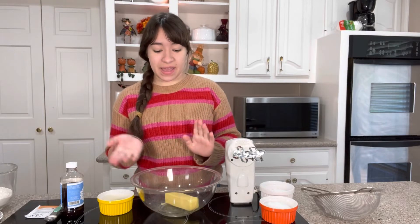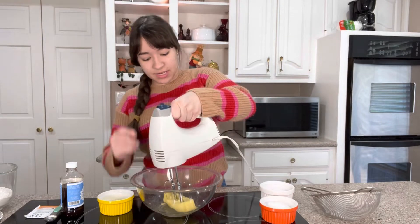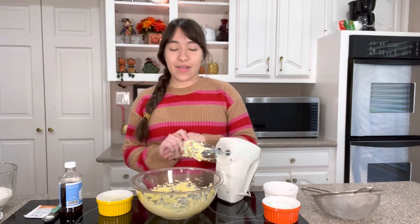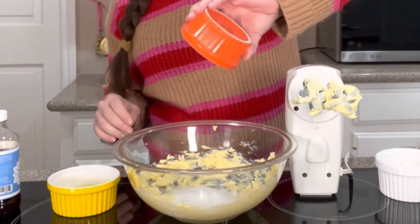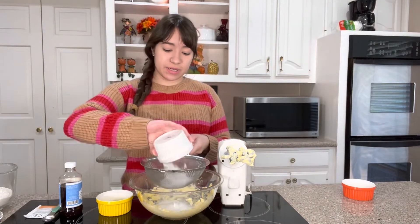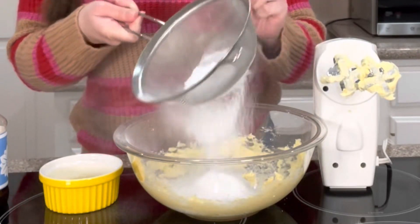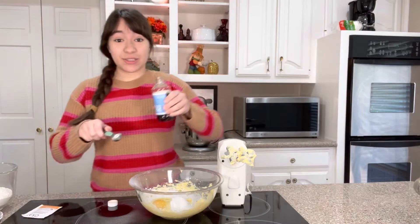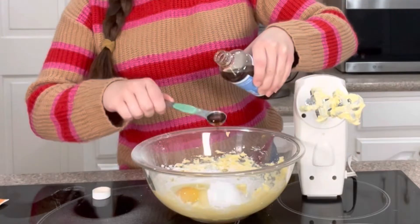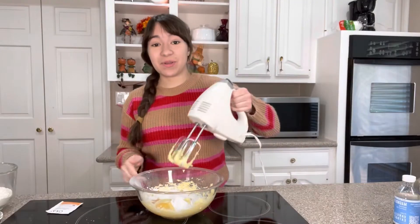First I have half a cup of salted butter and I'm going to beat that up to make sure it's nice and creamy. Then we're going to add the granulated sugar, half a cup, and half a cup of powdered sugar which I'm going to sift because mine is super lumpy. And then you're also going to add one egg and two teaspoons of vanilla extract. I'm also going to add half a cup of vegetable oil and then beat all that together.